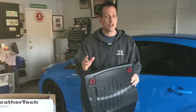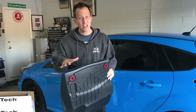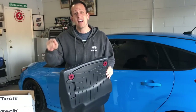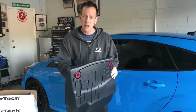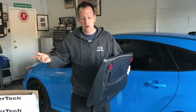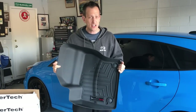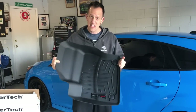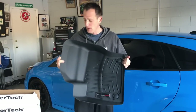When you go to install this, it's going to clip right in and lock in — it's not going to slide around. That's really important to think about because rubber floor mats or generic ones can slide around, get trapped underneath the gas pedal, the clutch pedal, or the brake pedal, and could interfere with operating the car, which could lead to a crash. So my advice is that if you want the ultimate protection, go with WeatherTech.